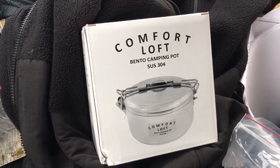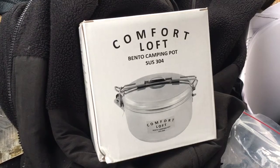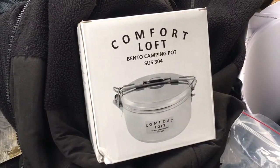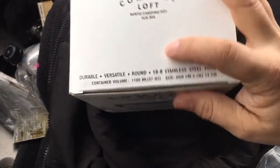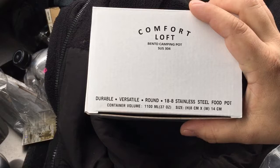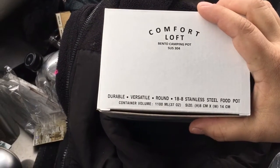So the question is, for the budget-minded, is this a good solo option for someone looking for a pot that's just a slight bit cheaper than the MSR Stowaways, which are already fairly inexpensive? First thing we're going to take a look at is the box. This is a 1.1 liter pot - down here it says 1,100 milliliters, 37 ounces, with dimensions of 8 centimeters by 14 centimeters, which works out to be about 4 by 6 inches. And it's round.